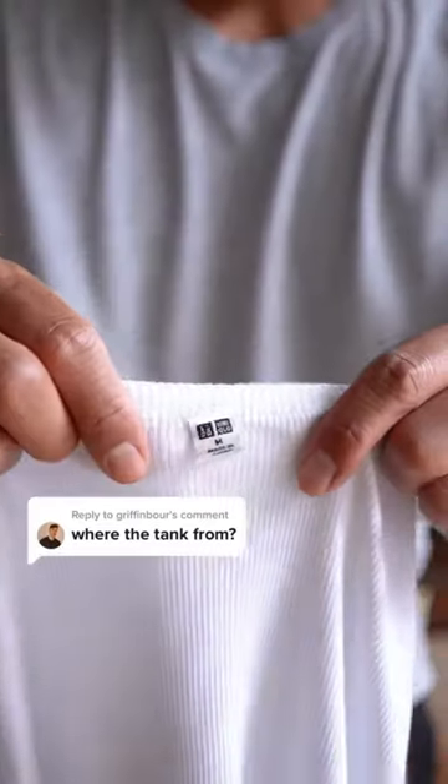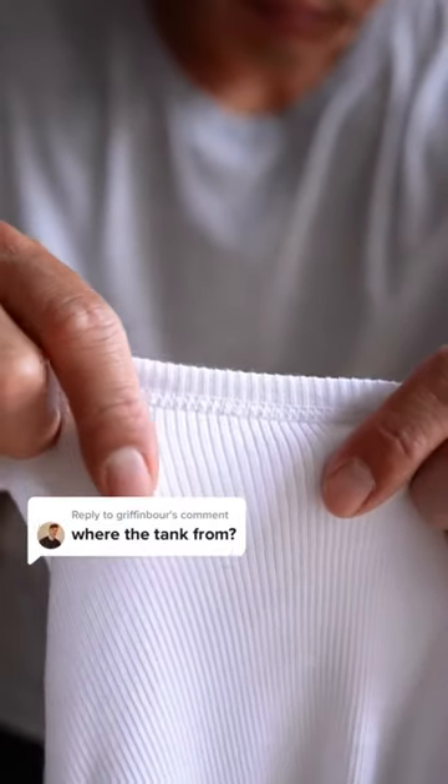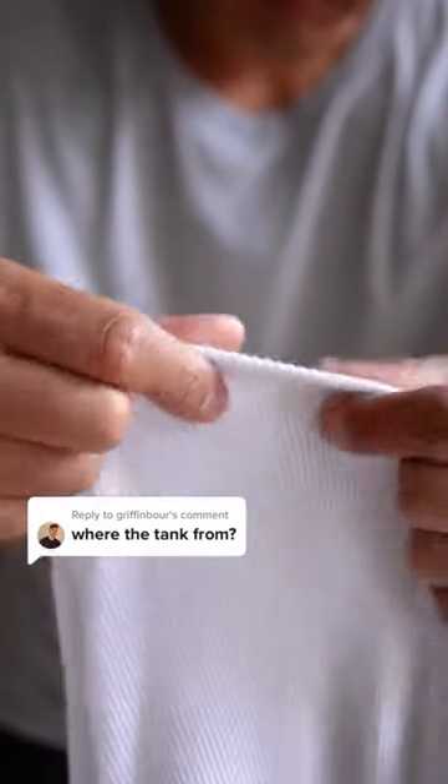I got this tank top from Uniqlo. I went up a size and got a medium. Check out the nice ribbing details and thickness of it — it's not too thick and not too thin, and it's got a nice bit of stretch to it as well.